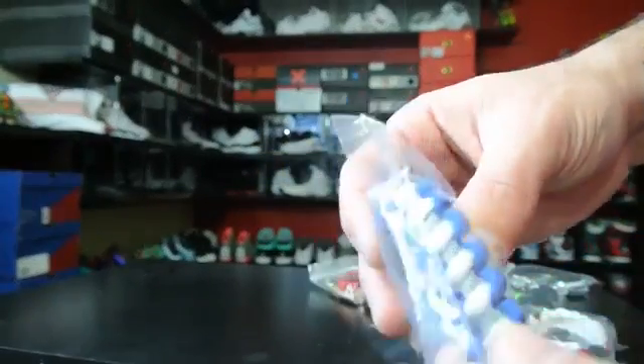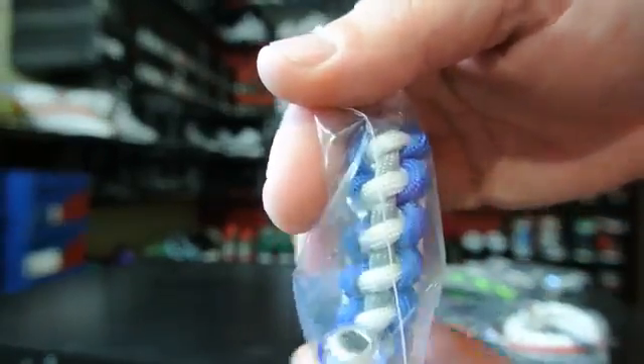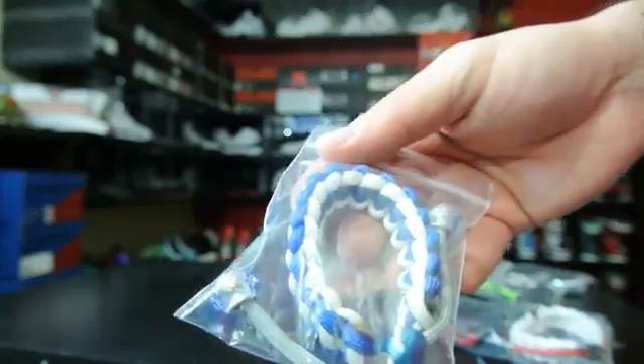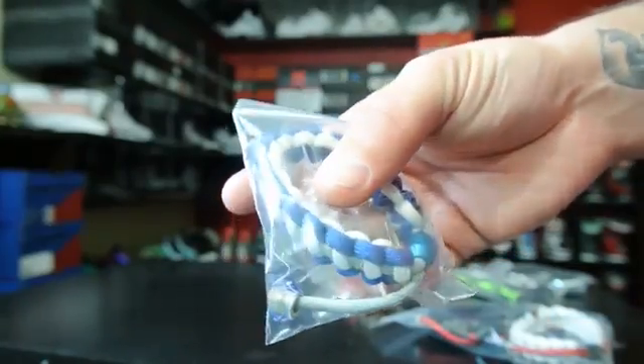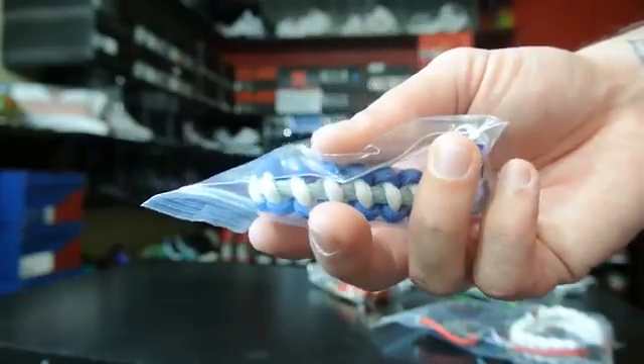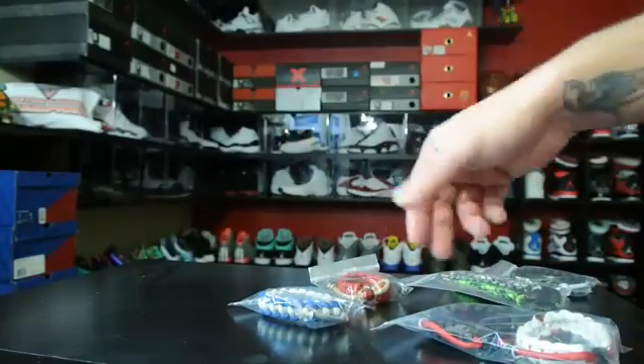If you got some LeBrons that are colored like this, that would look clean. And then this one's white, gray, and royal — it's got a different design, I like that. This would look cool with like Gamma Blue 11s, LeBrons, or the Sport Royal — whatever the recently released royal shoes with a gray.